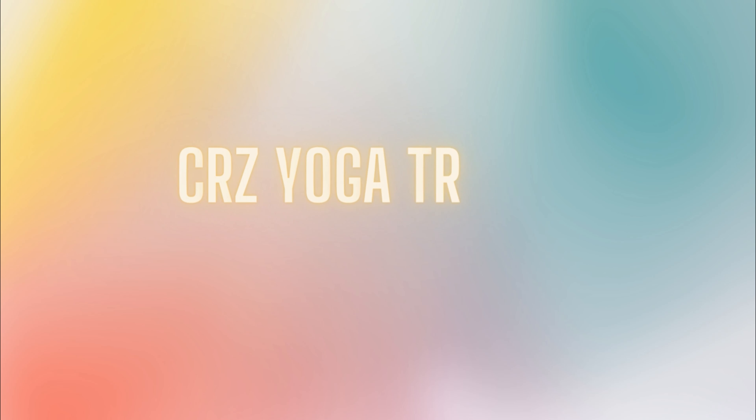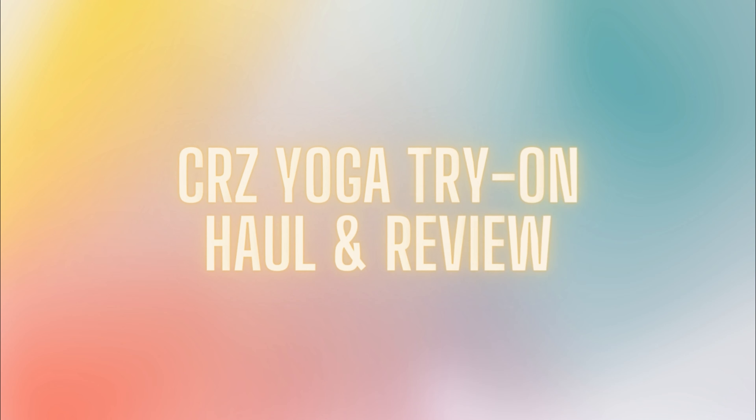Hey guys, welcome back to my channel, or welcome if you're new. My name is Isabelle, and in today's video I'm going to be trying on and reviewing some items from CRZ Yoga. Before I get started, I'd like to extend a huge thank you to CRZ for sending me these items for free. With that being said, I'm still going to be giving an unfiltered, honest review, so don't worry about me being biased.